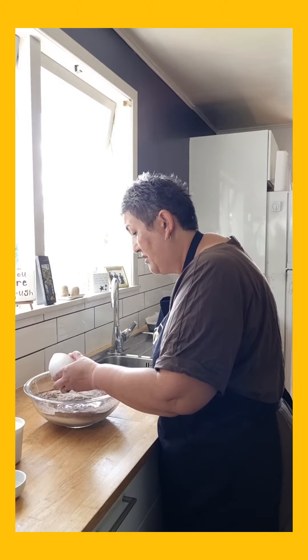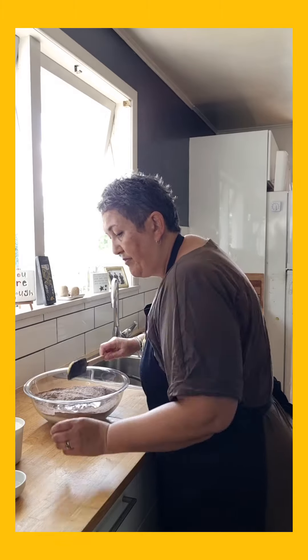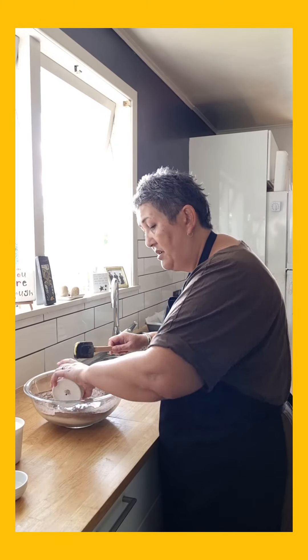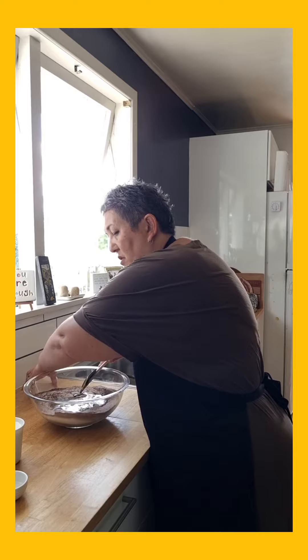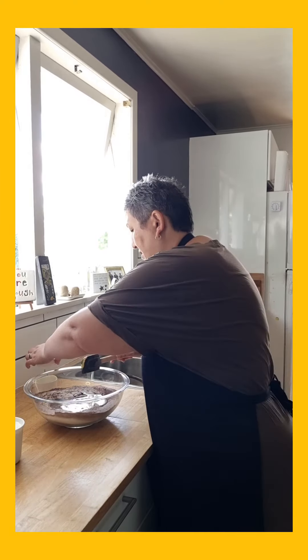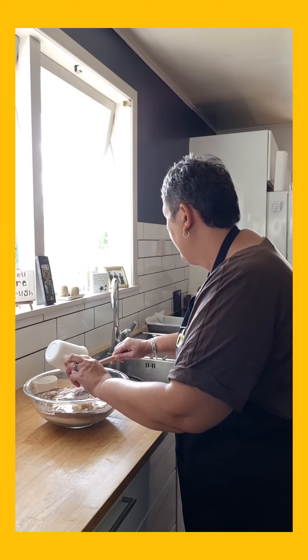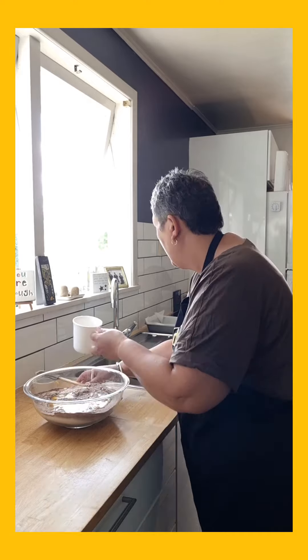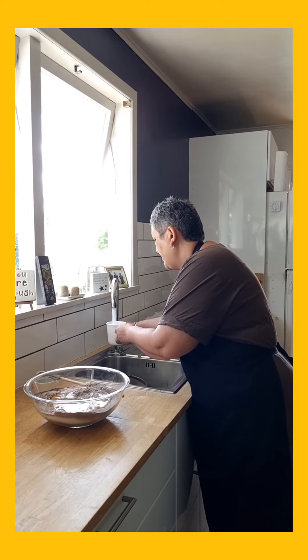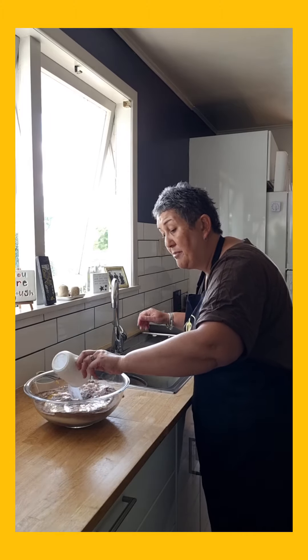Butter — I've melted the butter. Eggs. And I've got my vinegar in there. Milk. And a cup of water. I'm just going to beat it up using my electric hand beater — it's a lot easier.